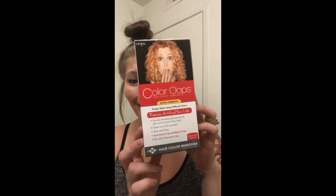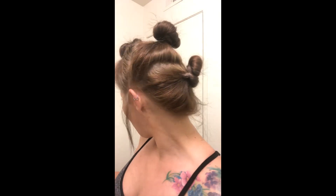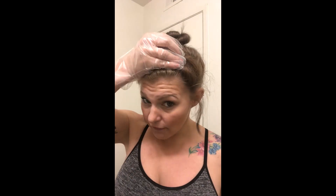So here we are doing a Color Oops redo. I have my Color Oops — two boxes, already opened up and mixed together. I've already pre-sectioned my hair into three sections. Today I'm going to start from the front and go back, because yesterday I did the back forwards and I just feel like that top part didn't have enough time to process well.